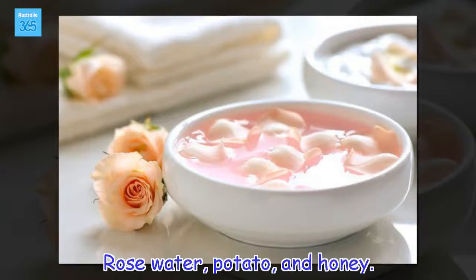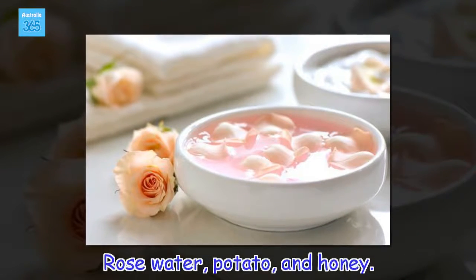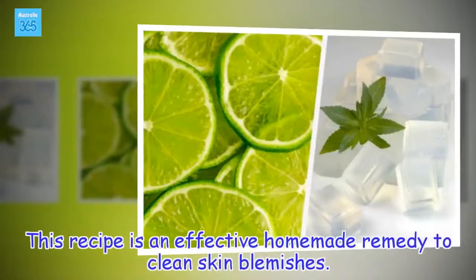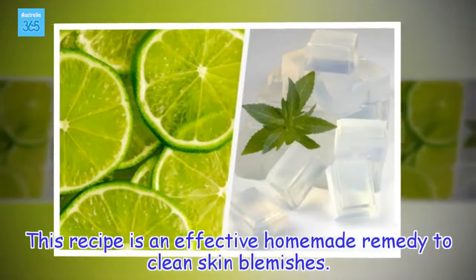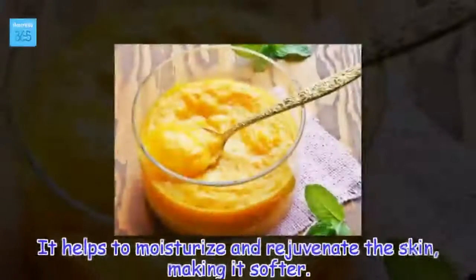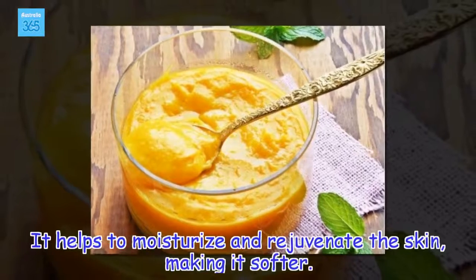Rose water, potato, and honey. This recipe is an effective homemade remedy to clean skin blemishes. It helps to moisturize and rejuvenate the skin, making it softer.